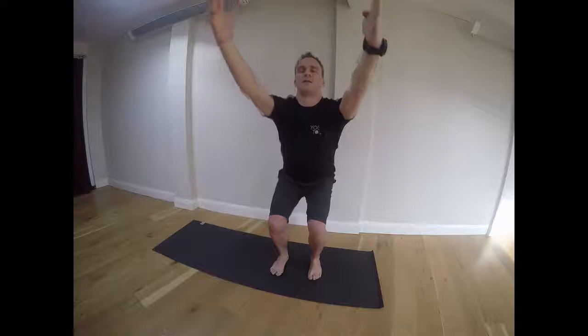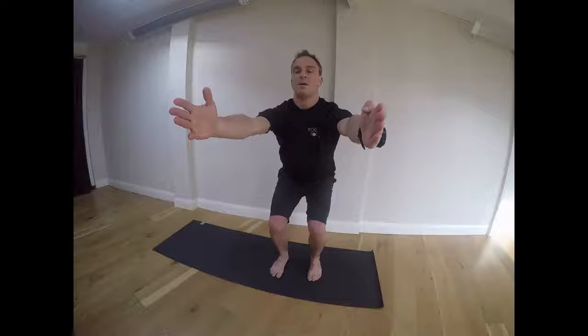Exhale and lower the hands so they come parallel to the floor. Again reaching forward with the hands and gazing between the hands as if you were coming down slopes. Holding for a number of breaths. And then exhaling, coming down lower, feeling the burn in the quads, the weight transferring back to the heels. Then inhaling, standing up.